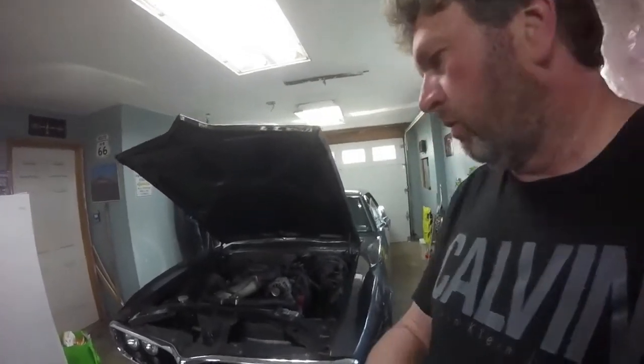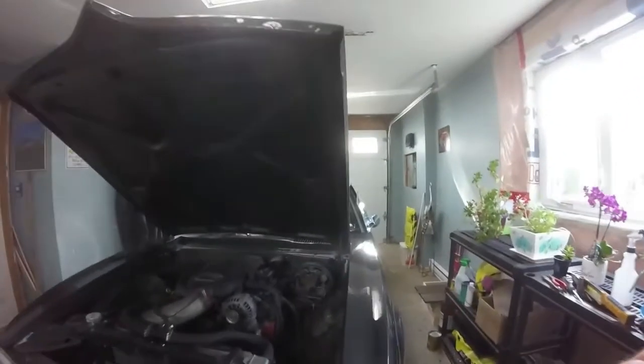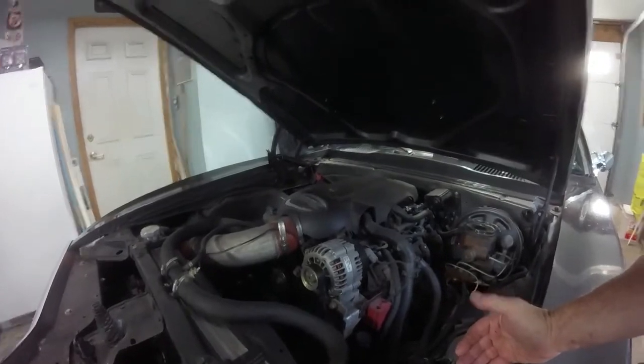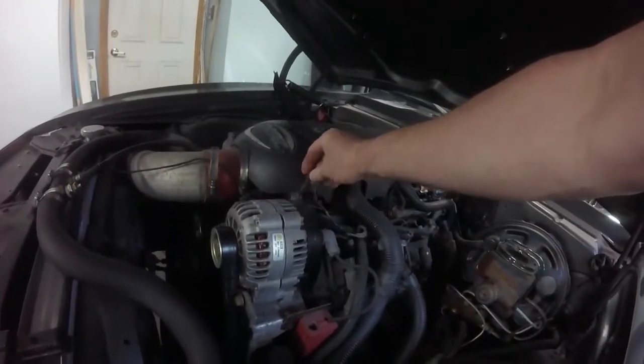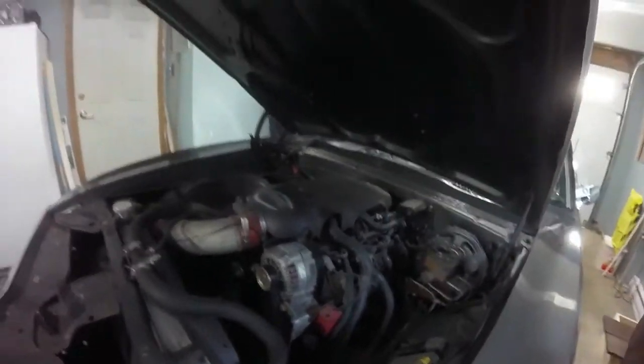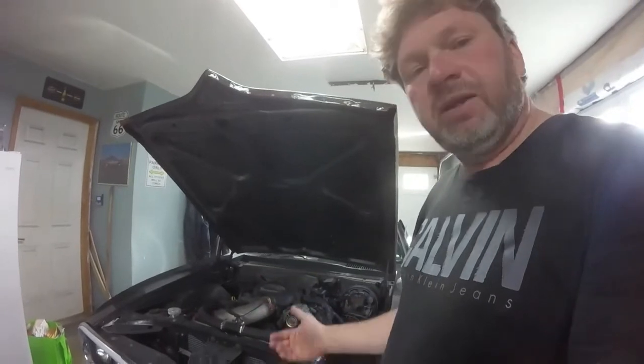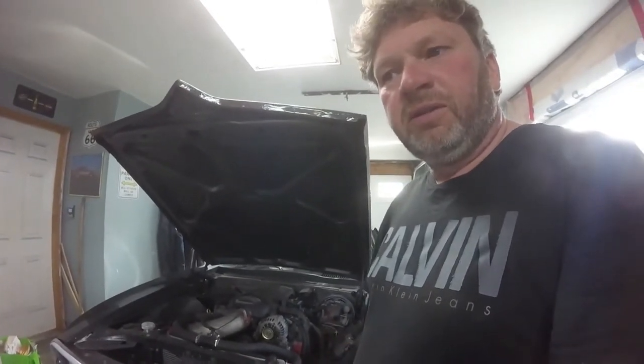So you can see behind us here we have my wife's '67 Firebird. It has a 5.3 liter LS-based engine. What we're going to show you today is about the alternator warning. If you're just doing a swap, you can see here it's a factory computer, and we're using the factory harness and the alternator wires. This works just fine — you use the computer on your charging system and it works just fine.